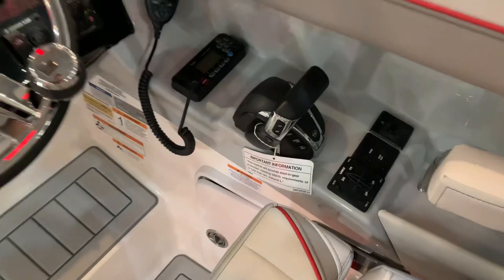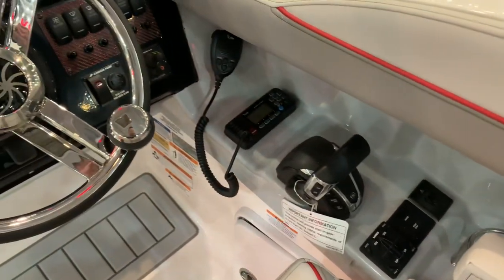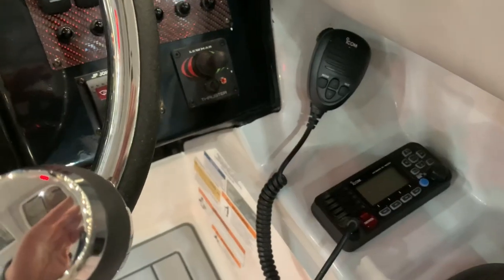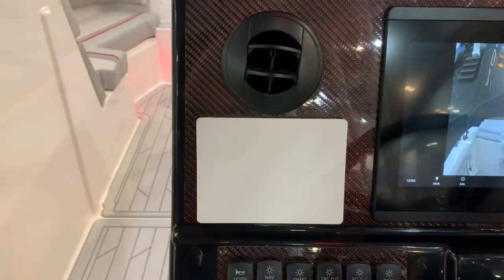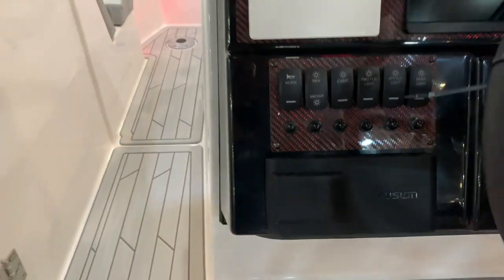More standard features: Lenco self-leveling auto trim tabs, digital throttle from Yamaha, VHF radio, bow thruster is standard, a standard GPS, and that's your Yamaha display. Stereo system as well.